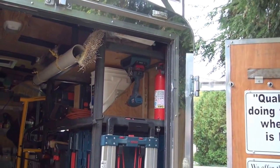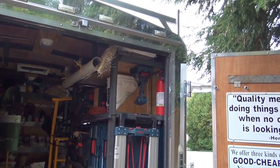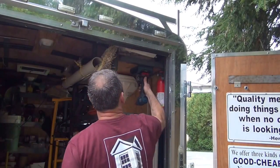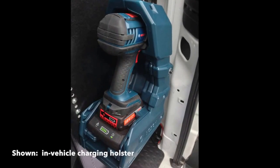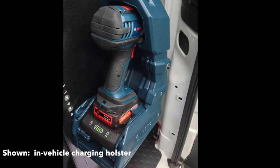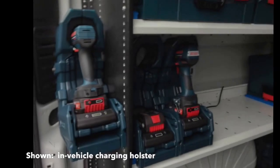It's even more than that, because if I mount this in my truck, van, or trailer — either with an inverter or wait until next year when they come out with their 12-volt system — I'm going to be able to have this thing charging while I'm driving to and from job sites.